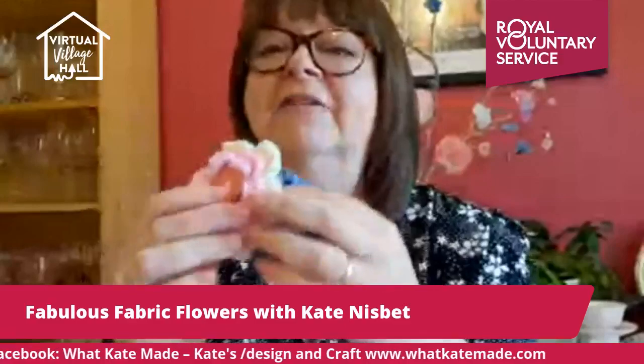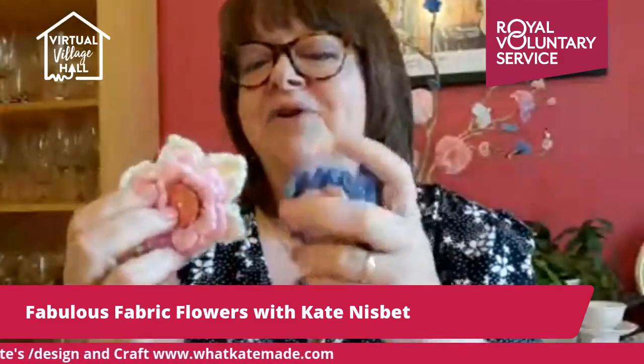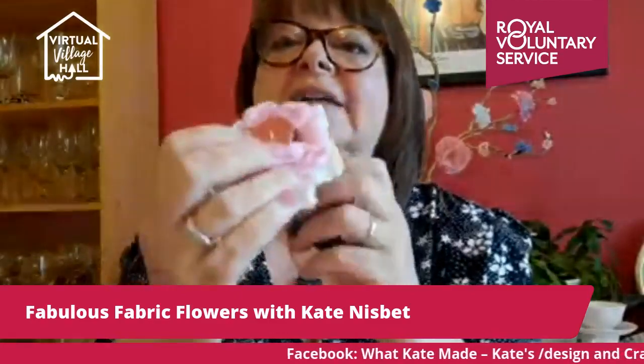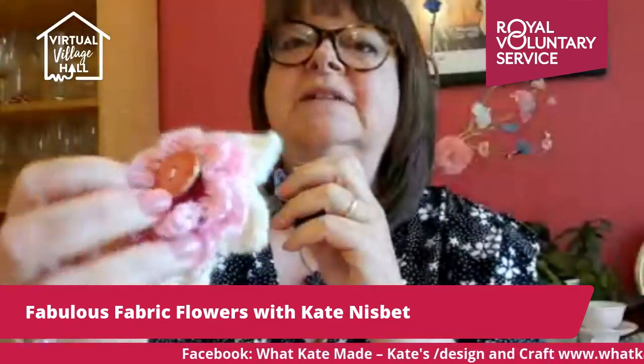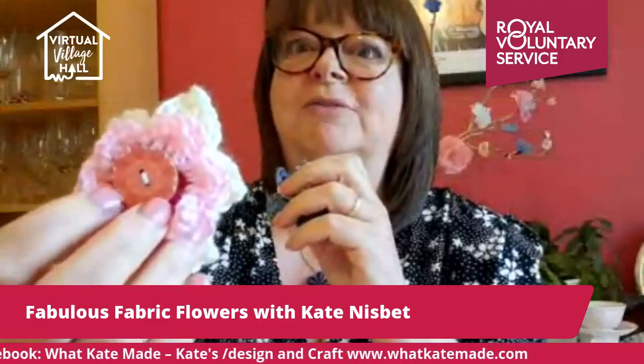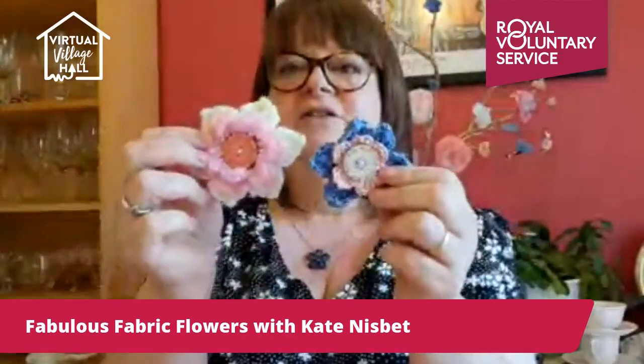I've got a couple here that I've crocheted flowers. Crochet is my primary craft and flowers are a great way to use all those little odds and ends of yarn you have left. This one has one of the painted buttons that I use — I got them by the 100 from an eBay mix set. Those are crocheted flowers; we won't be doing any of them today because they take a little bit more time.